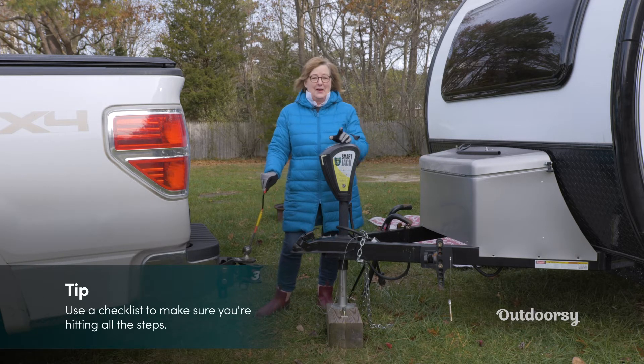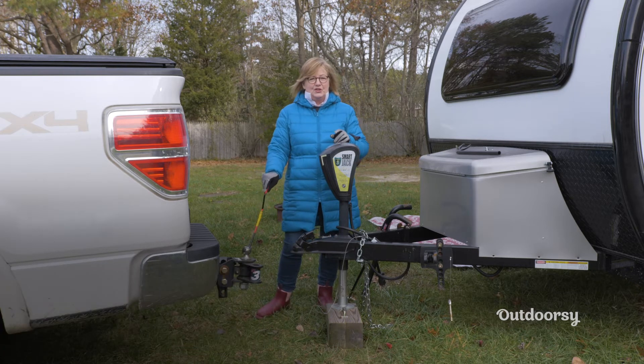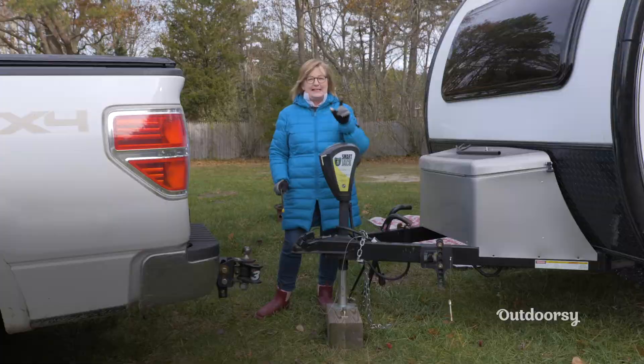The second thing I want to tell people is don't be talking to other people while you're hitching up. Keep your mind on this task and tune out everybody else, because that's how you make mistakes.